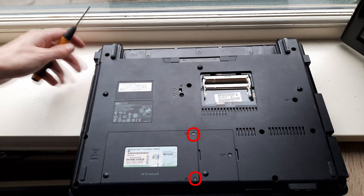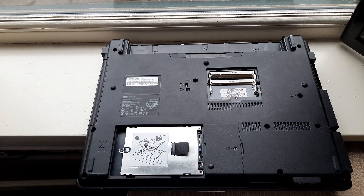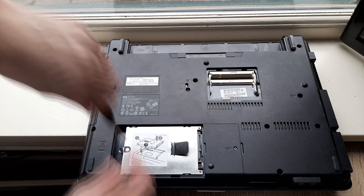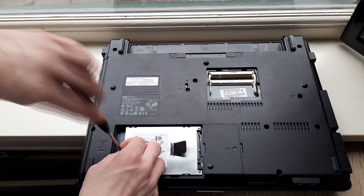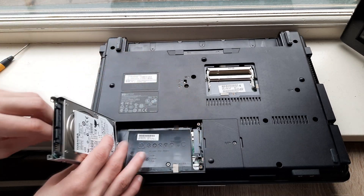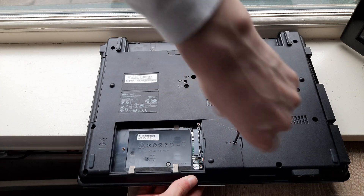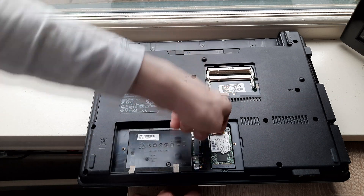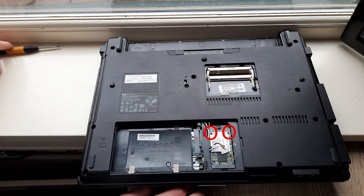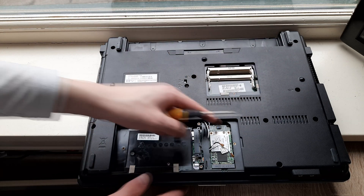Now remove the two other circled screws and remove the hard drive door. Now remove the circled screw and then remove the hard drive with its caddy. Now remove the circled screw, remove the antennas, then remove the two circled screws, then remove the Wi-Fi card.